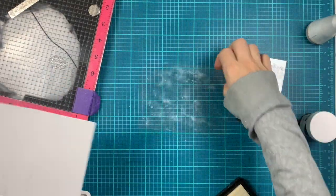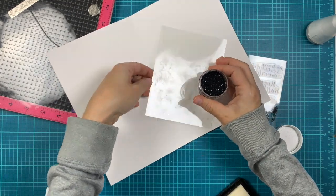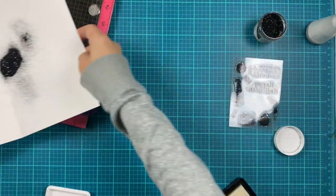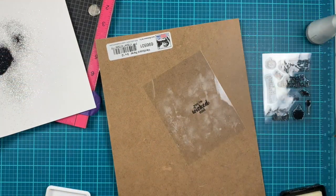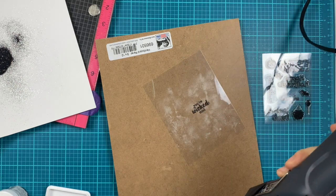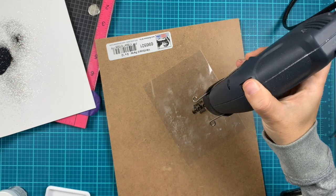Another thing I wanted to mention is that these acetate panels are heat resistant, so you can emboss on them. You can also use them with the Glimmer hot foil plates to hot foil on them. So the acetate is, as I mentioned, heat resistant.